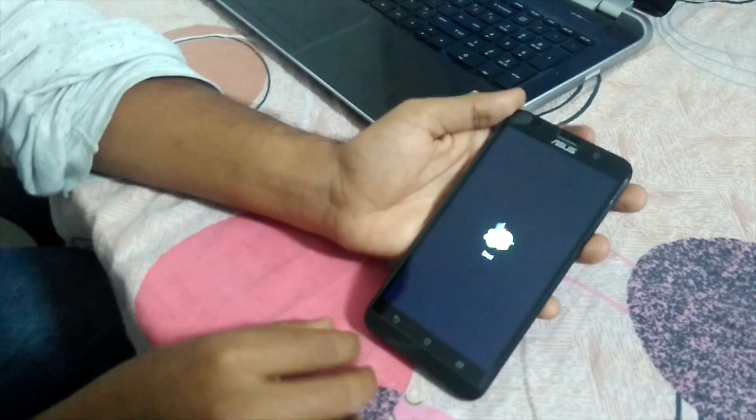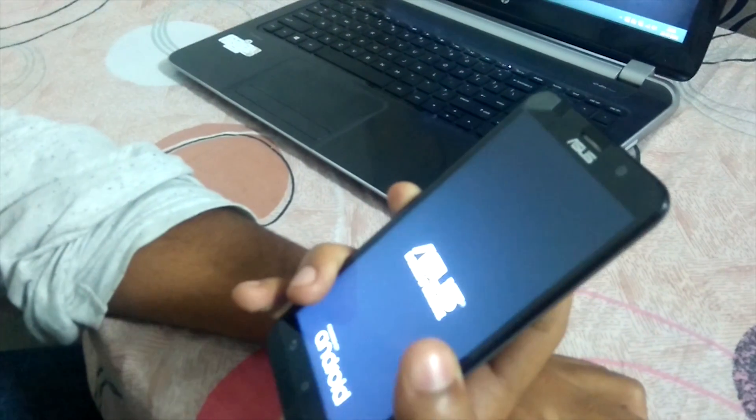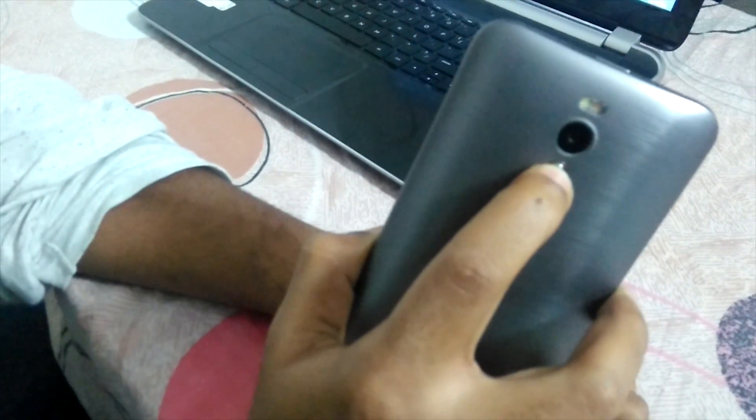When your phone is in this state, just hold the power button and your phone will switch off, as you can see on the screen. So it's switched off. Now I want you to hold the volume up button and the power button, and when you hear the vibrating sound, pull your finger off the power button and keep it on the volume up button.